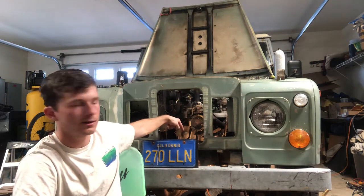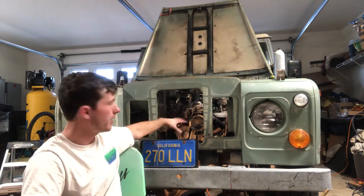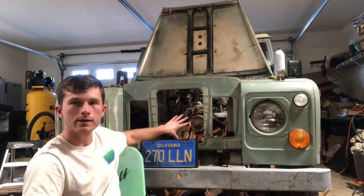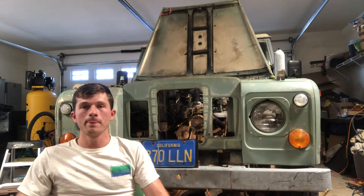My dad is getting a flywheel puller so we can pull that off, because we have to get the whole front of the engine off to replace the front main seal. For the rear axle, we got a brand new seal and it looks really good. As you can see with those powder coated rims and the black paint on the axles and lug nuts, this thing is looking really good.